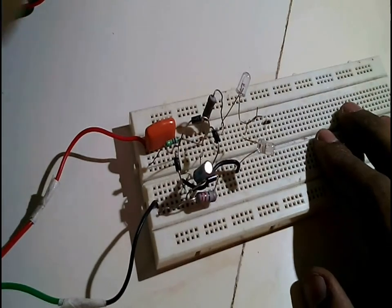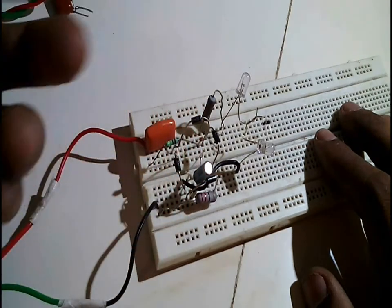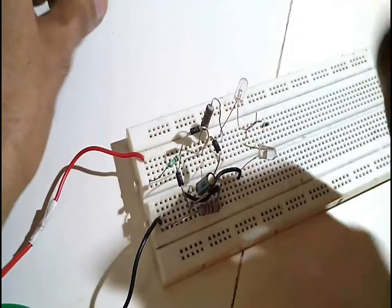I have rebuilt the circuit on a breadboard and found that the 0.47 microfarad capacitor was dead. I have replaced that with a new capacitor which has the same rating as the old one.